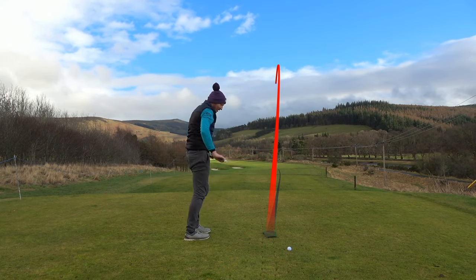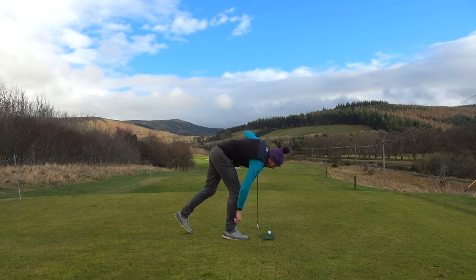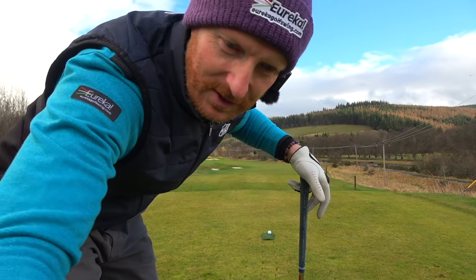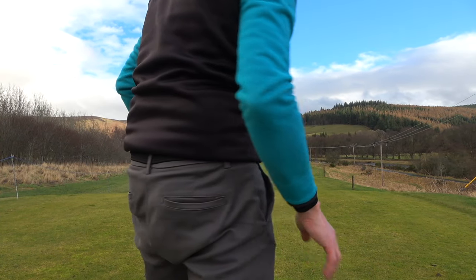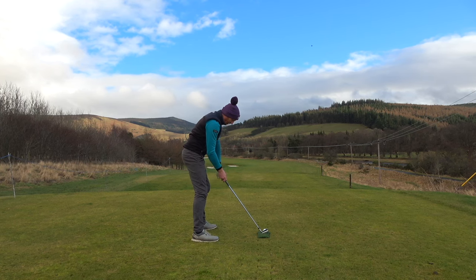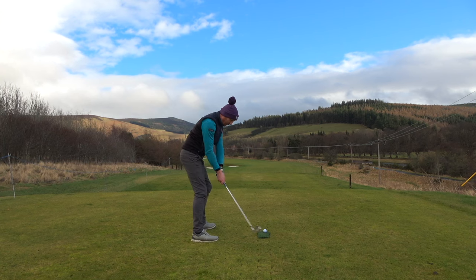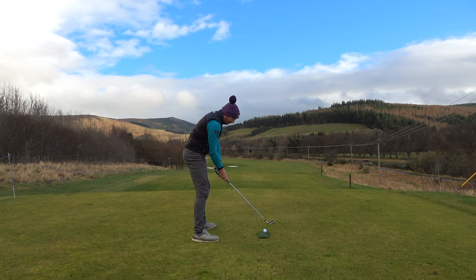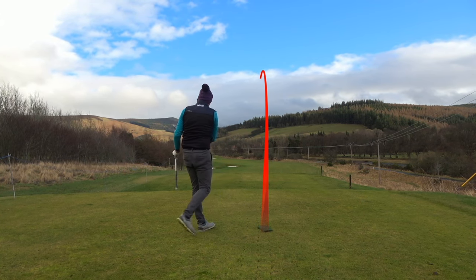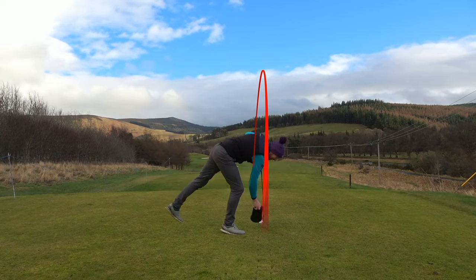Lovely. Club face control is pure because of lead elbow. Probably a little draw. Wind's off the right. Love it.